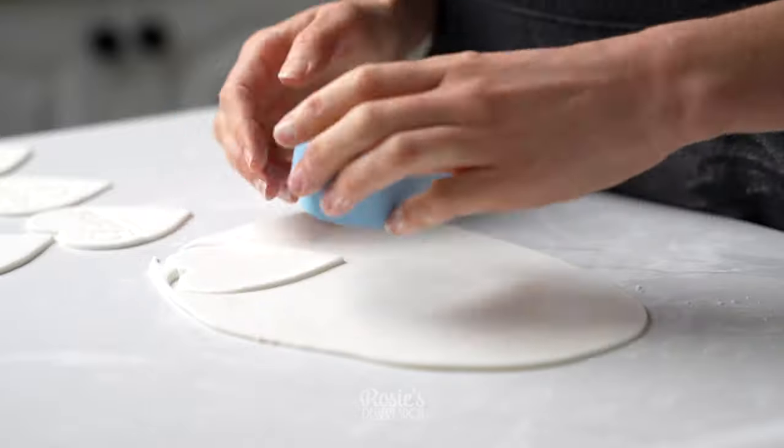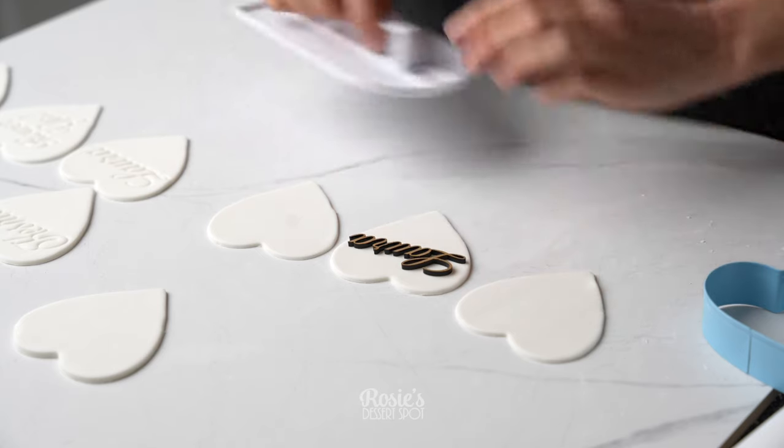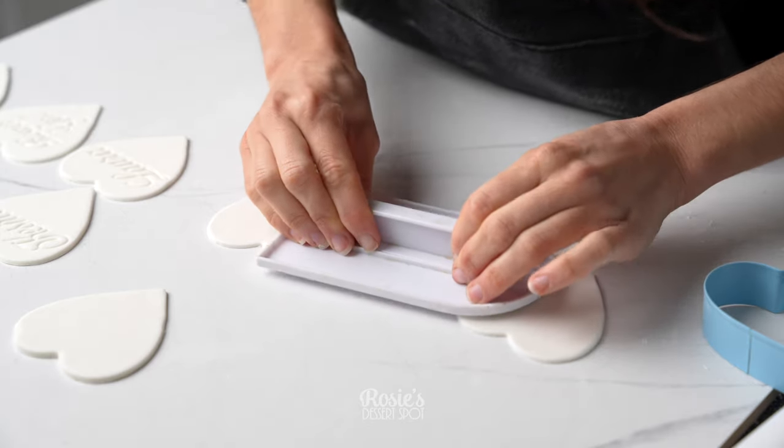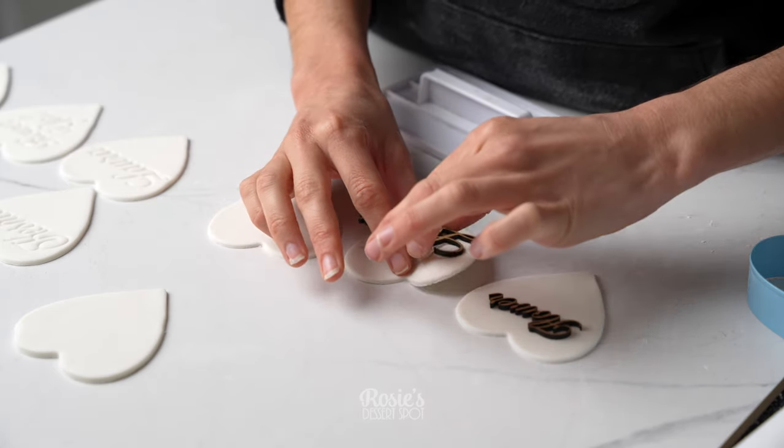This is a white fondant that I've rolled out to about three or so millimeters in thickness. I have my little laser cut name that I'm pressing into the fondant with my fondant smoother.